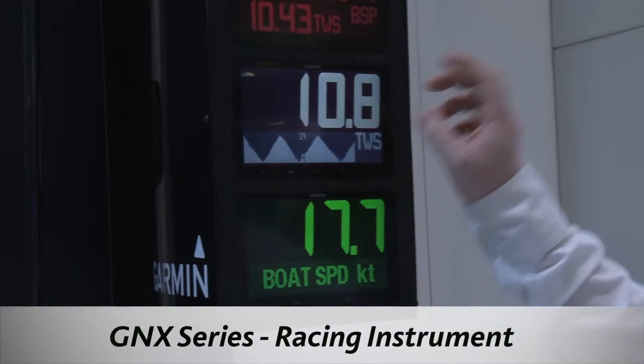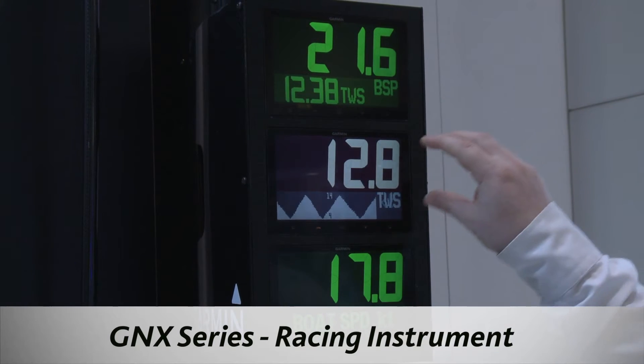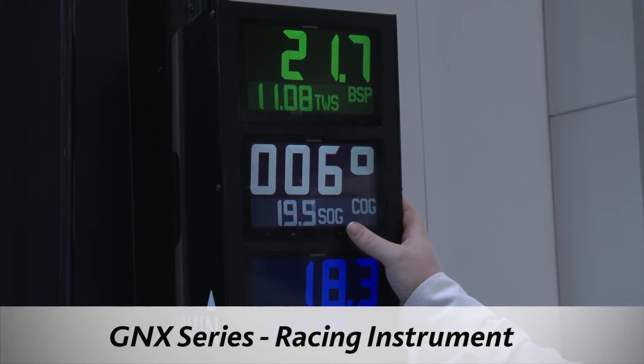We have the GNX series of racing instruments. The top is segmented and the bottom is dot matrix. The top is just a numerical readout, whereas at the bottom you can have gauges and different splits as well — you can have a one to three way split on there.